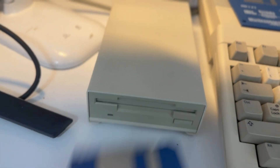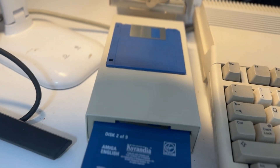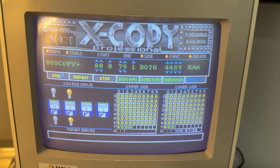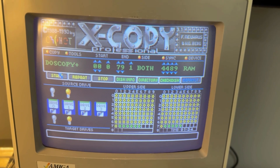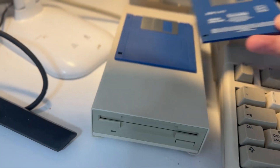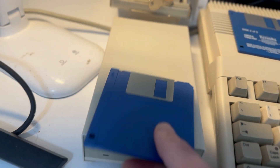Now we go into step 2, which is pretty much the same thing — we just need to keep copying what's left on the disk. Put the source disk back in and click Start. As you can see it's now copying the remaining files onto RAM. Once complete, remove the disk and place your target blank disk in again, then click Start.